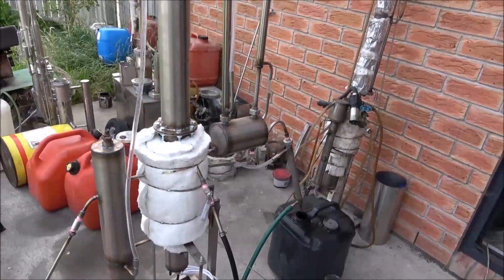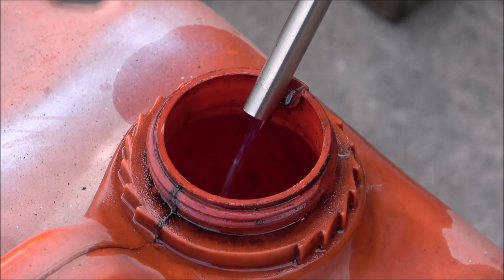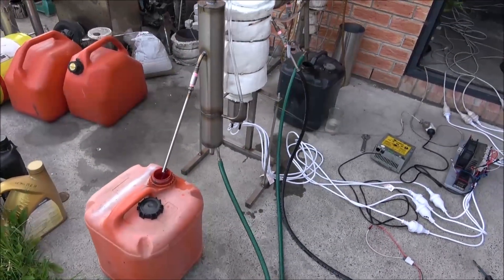Make sure there's no leakages — otherwise everything's running. After I finish the distillation, I'll remove the parts and pressurize them to check for leakages. If there's some leakage, of course I would need to fix it.